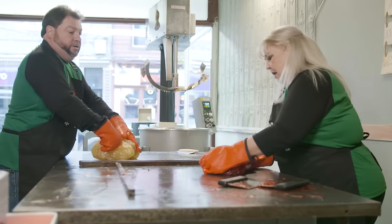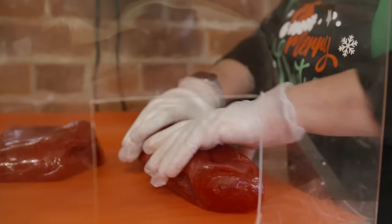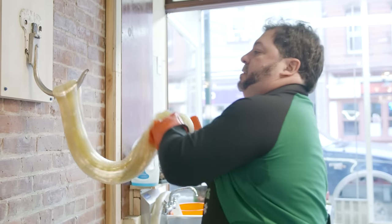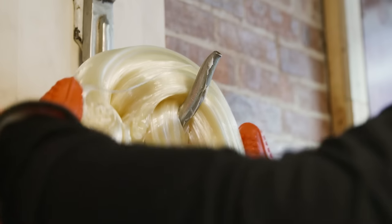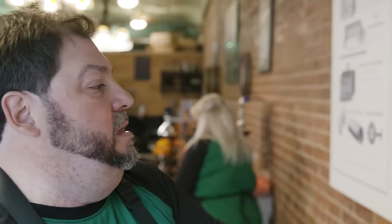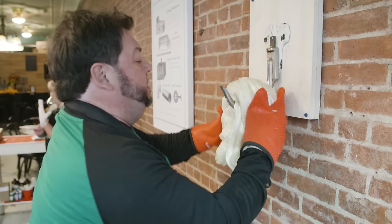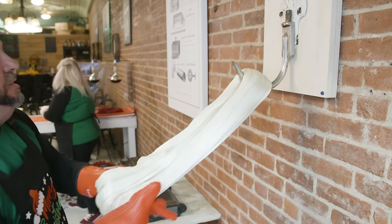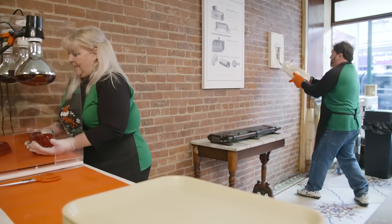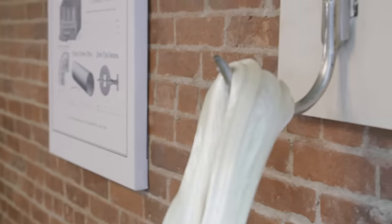When both pieces of sugar are at the right consistency, the red part goes to the heat box to keep warm, while the white part — which doesn't look very white at the moment — needs to be aerated to get the white color out. The sugar gets pulled on a hook 75 times to get the right consistency and the right depth of the white color. Every time you pull the sugar, you capture little air bubbles. The air bubbles work as little mirrors to reflect the light back, and it makes the sugar look whiter and whiter.